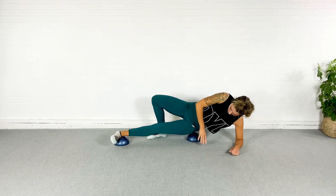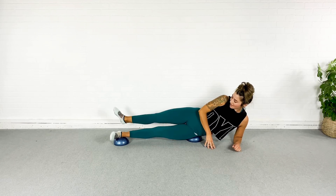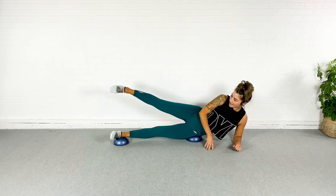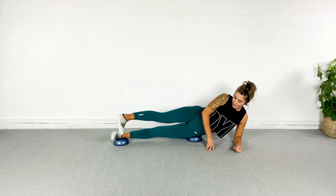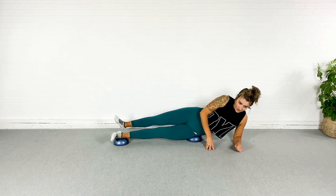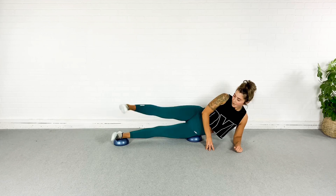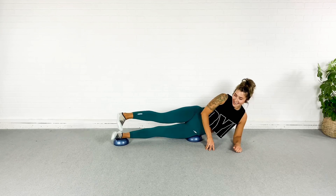I'm going to bring that foot on top of the BOSU now and make a rainbow with the opposite leg — the top leg. I'm going to tap my heel back and behind and then tap the toe. Heel, and then toe. So we're balancing here, working lots of deep core muscles and stabilizing muscles. My shoulder is stable here. Heel and toe, heel and toe.